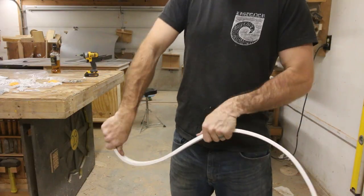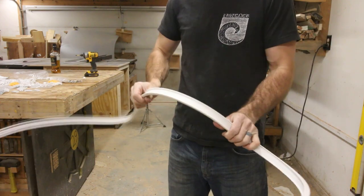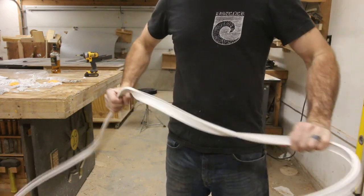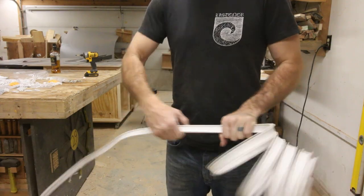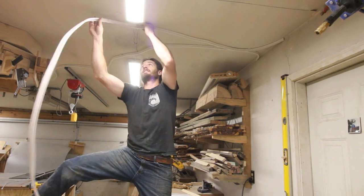I eventually figured out that these things are bendable in the same way a coat hanger is. You can actually bend them into whatever shape that you want and there's a little bit of spring back but it does hold whatever shape you put it in, so you can make this track as clean as you want it to. While installing it I found it was really helpful to kind of pre-bend it into the shape that I wanted and then install it. This made everything go so much quicker.